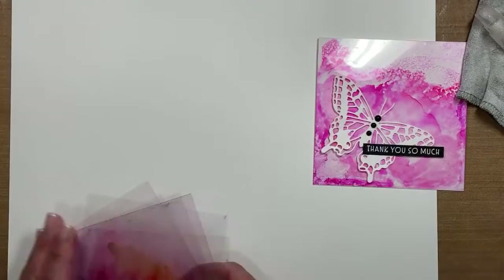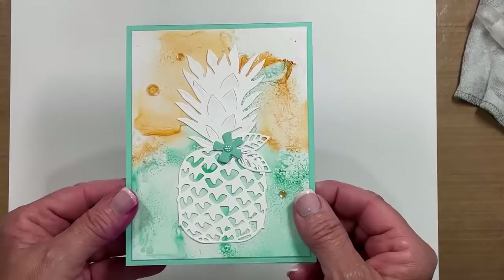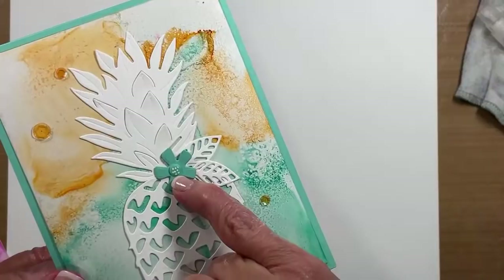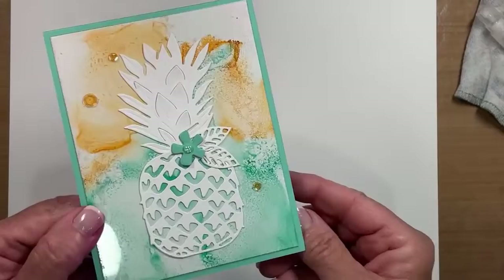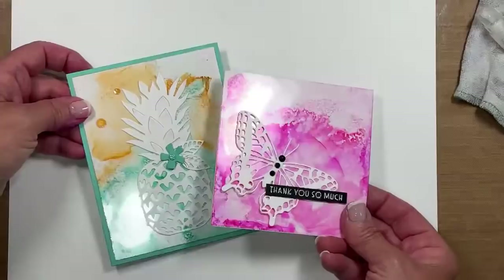I've got one more acetate that I made — it's just cute and simple. Don't you love these tropic dies? I die cut this pineapple. Same thing — I put it on white cardstock, added my acetate just like I did my vellum with the sponge and the glue. I took one of those little tiny resin dots and my white stamping chalk marker — I added polka dots to it. It needs some white on there to bring continuity to this card. This is using your alcohol markers for a creative, unique, and easy background on acetate or window sheets.